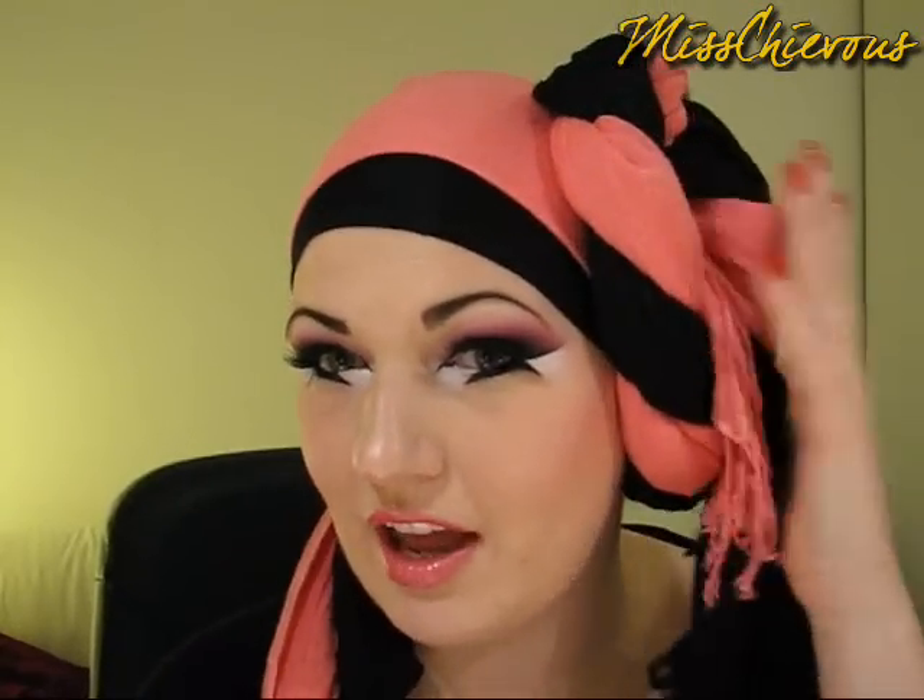Hi everybody, today I'm going to do another Arab-inspired makeup tutorial. This is a look that I basically took from an Arab makeup picture and I just copied it, using different colors. I might try and put the picture on the side if you want to have a look at the original. And of course I am wearing a headdress now — I just thought it would be fun to do a sort of a headdress for an Arab tutorial. I know not all Arab women wear scarves on their head but I thought I would try it out. So yeah, that's the look I'll be doing.